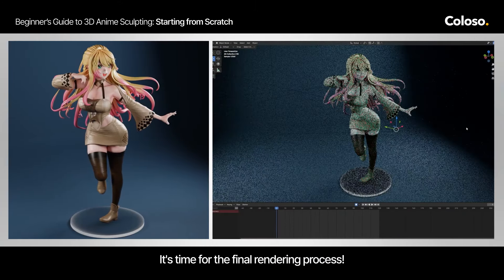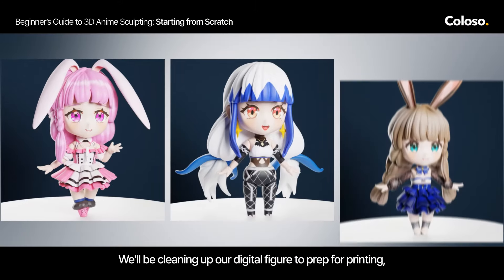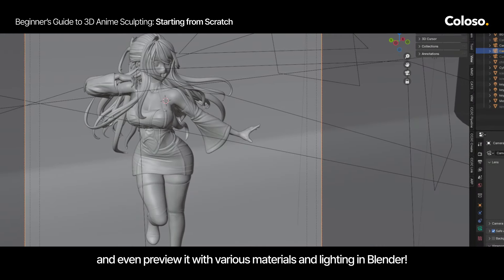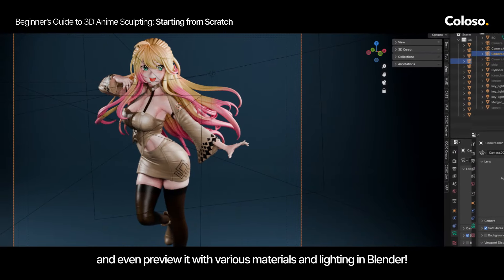Is it time for the final rendering process? We will be cleaning up our digital figure to prepare for printing, and even preview it with various materials and lighting in Blender.